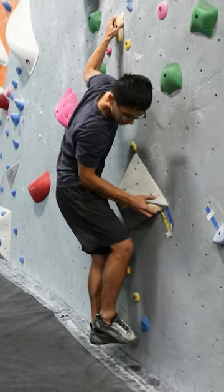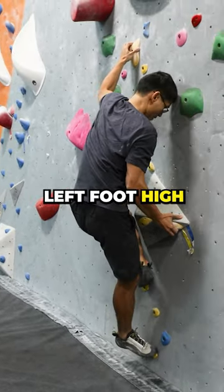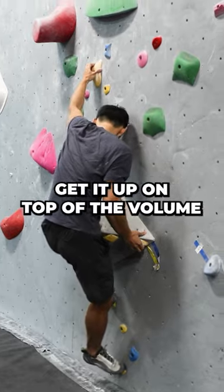Now switch the feet. Left foot high. Now right foot high. Get it up on top of the volume.